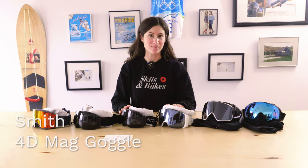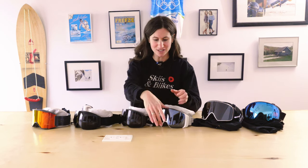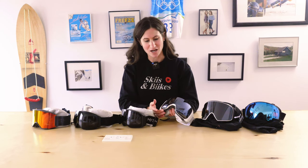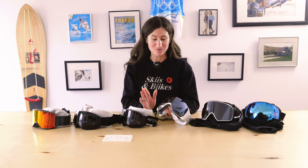Next we have the Smith 4D Mag and the Smith 4D Mag S. The S is again the smaller size and the regular is the regular men's fit. They have the magnetic lens change and this bird's eye view curve to the bottom of the lens, which offers you 25 percent more viewing vision power than other goggles. So you can see down, you can see up, you can see your skis and or your board — I've tried them and love that you can get all different peripherals.